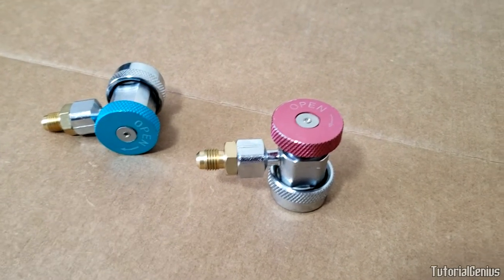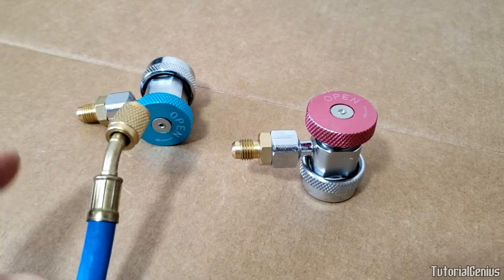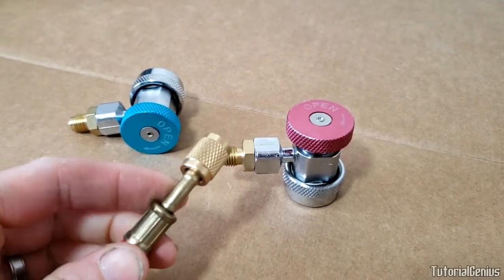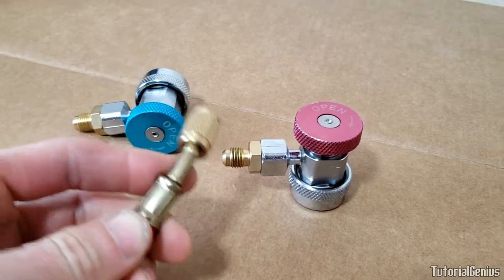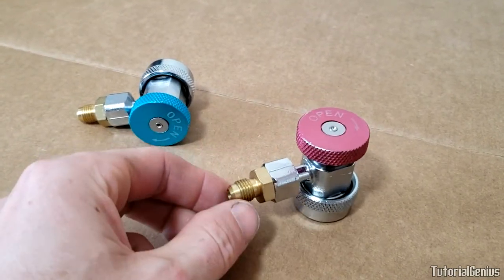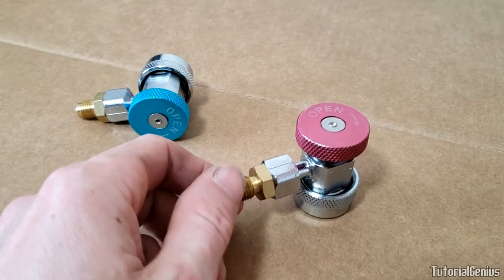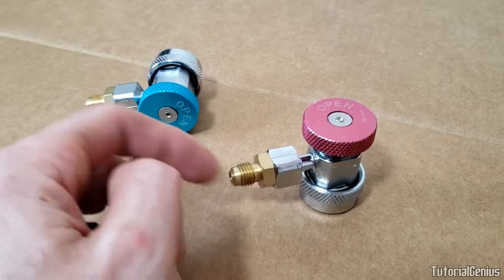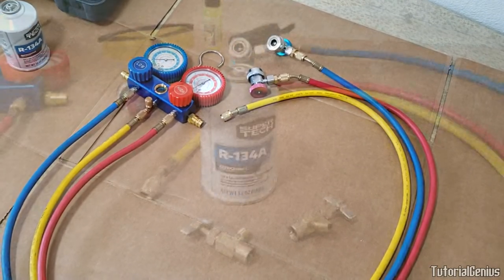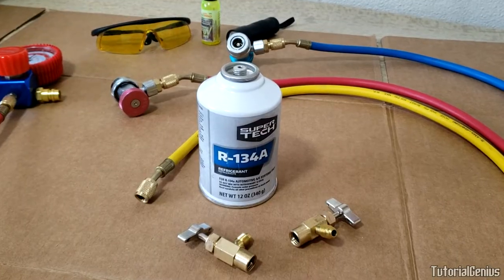Now the tap valve adapters: the blue one goes on the other end of the low-side line, and the red one similarly on the high-side line. These are also flare nut fittings, so no Teflon tape — just a small nip with pliers once assembled.